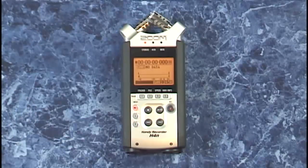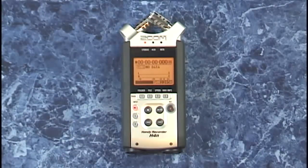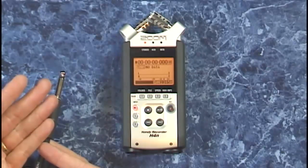It can also record from its two combo jacks at the bottom of the unit. They're special jacks that can take either a quarter inch line input — say like this for a synth or a drum machine — or maybe a high Z source like a guitar.